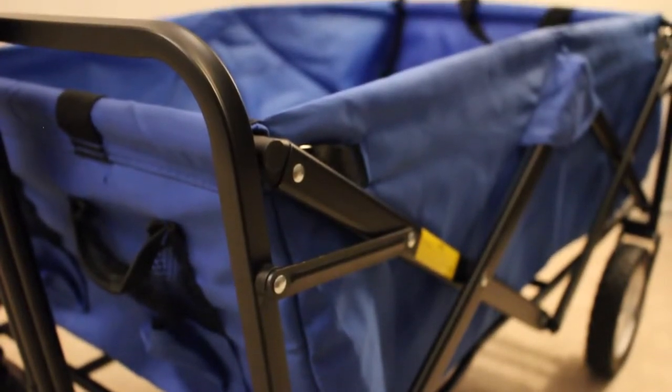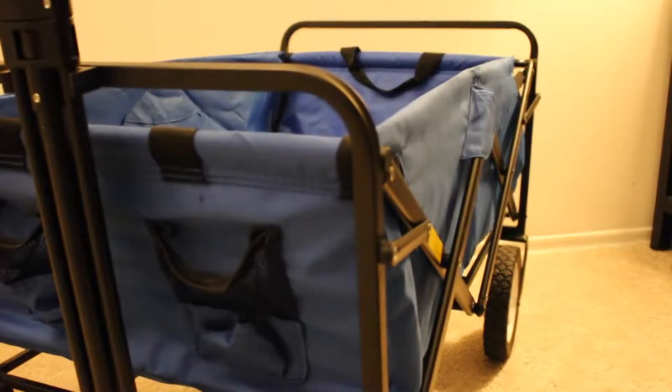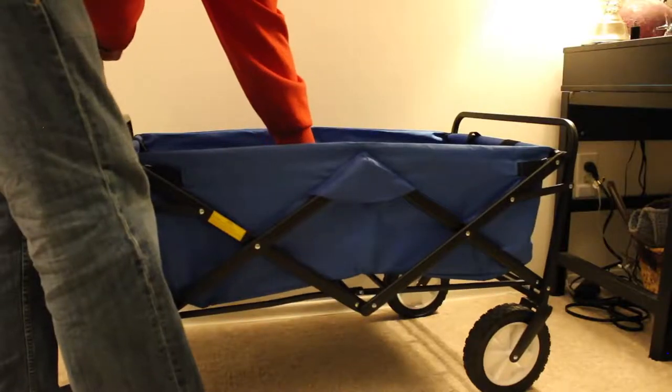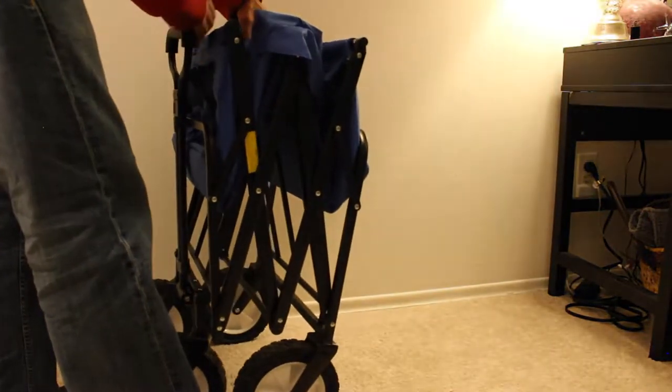I was looking for a wagon that was apartment friendly. We came about this wagon when we went to visit Nate's grandparents in Florida — it was a gift they received. We ended up using it for so many different things: going to the beach with towels, pulling Nate in it, and he actually fell asleep in it. When we got home, we had to get one ourselves.